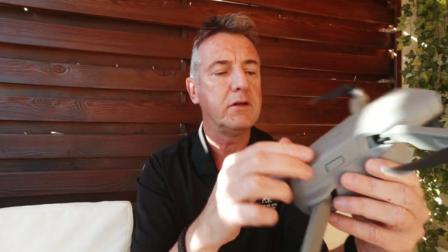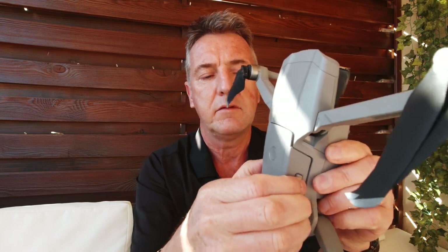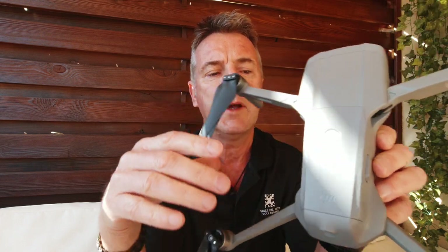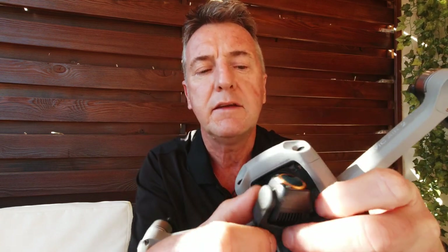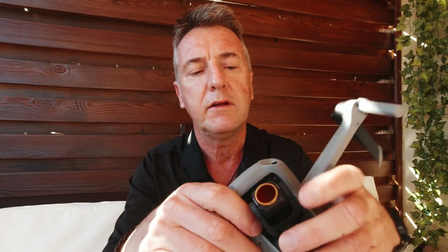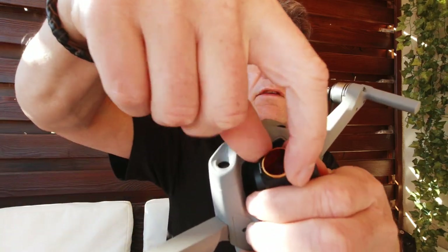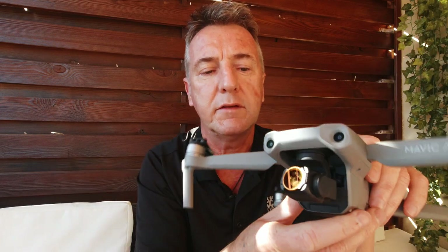The battery at the top - two clicks, press them both in and it clicks in and out. To change the ND filter: hold the filter in one hand, twist anti-clockwise and take it off. To put it back on, place it on and turn it clockwise. That's how you change the ND filter.